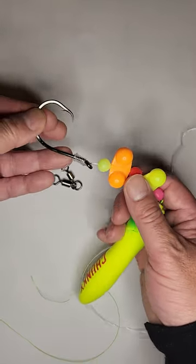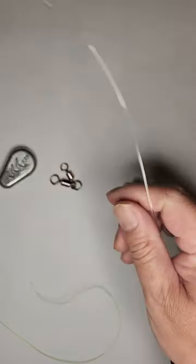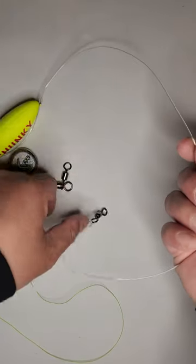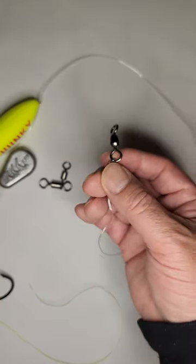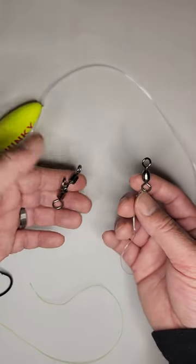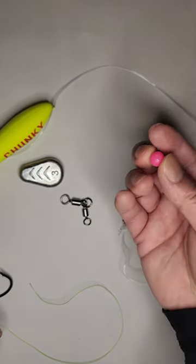It's got a 10/0 hook here with a bead, rattle, bead, rattle, bead, and then it's got a spook. Then you have about two feet of leader that goes down to a swivel — I just tied the swivel on, but it does come with this swivel and also a three-way swivel. The only thing you need is your sinker and then another bead when you attach it to your main line.